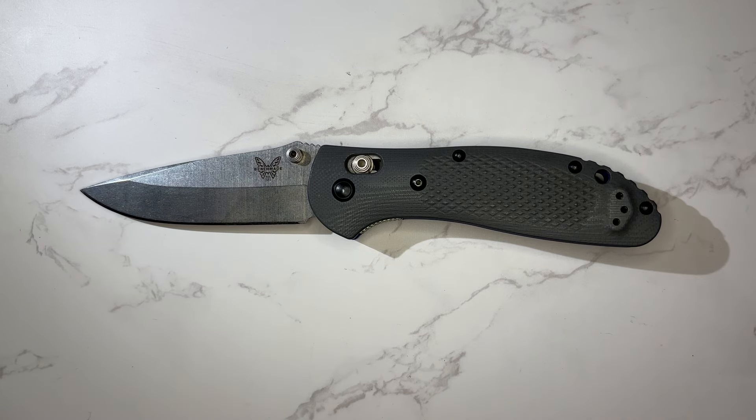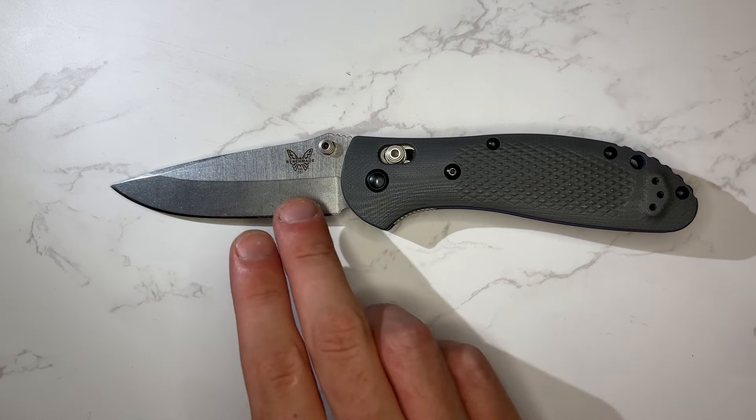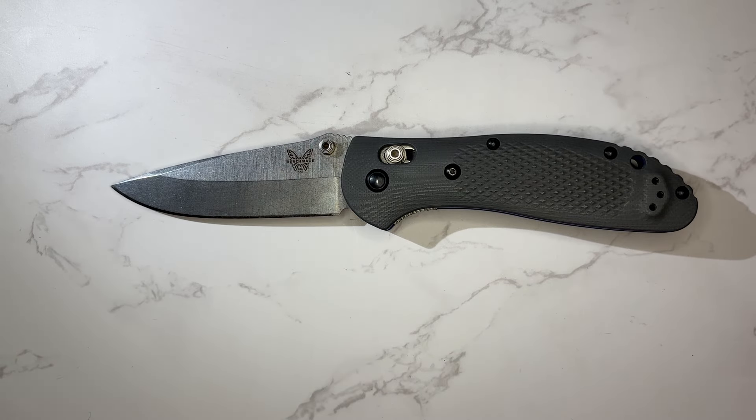Compared to a Hinderer, it's about the same size as a standard XM-18. Next to the 940, it's similar in length but much larger. Against the TRM Neutron, it's much larger, and it absolutely dwarfs the Spyderco Delica. The Griptilian is very similar in design to the Ritter Hogue RSK, because they were essentially designed by the same person — this is basically Benchmade's continuation of that same general design.